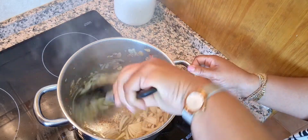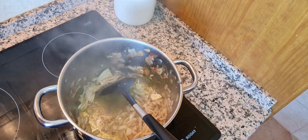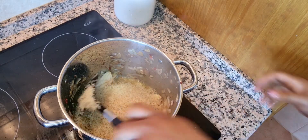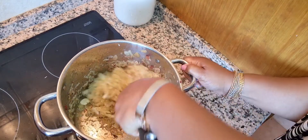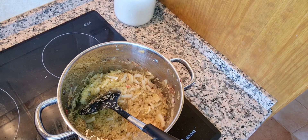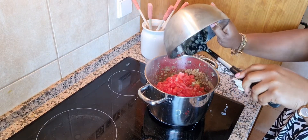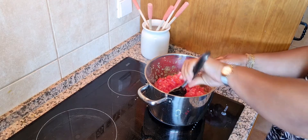Stir this together. After some minutes we will then add our rice into the oil that contains the garlic and the onion. I'll stir this together to make sure that the oil coats around the rice. Then it's time to add our chopped fresh tomatoes into the rice and stir it all together once more.